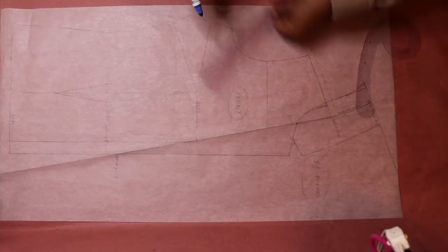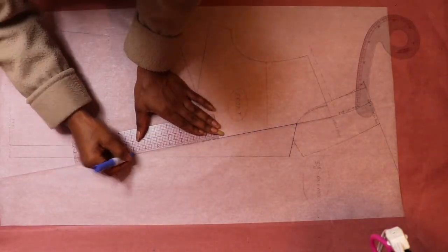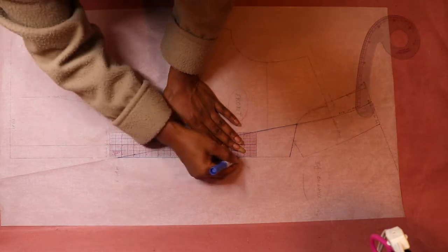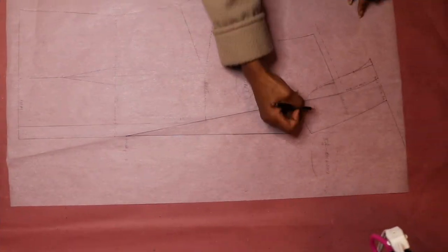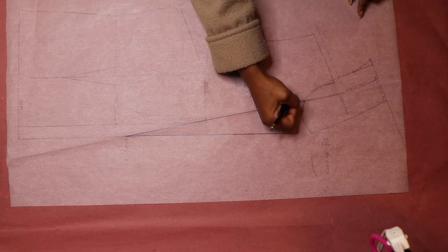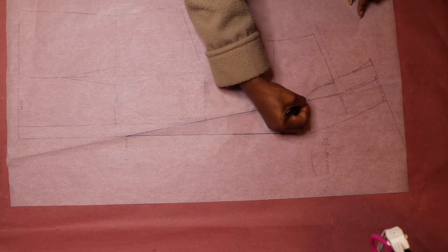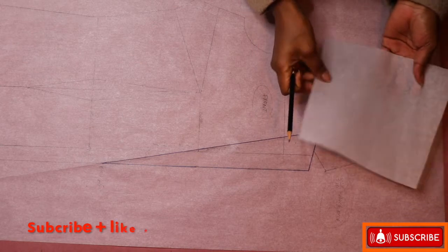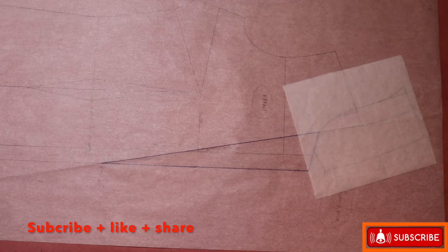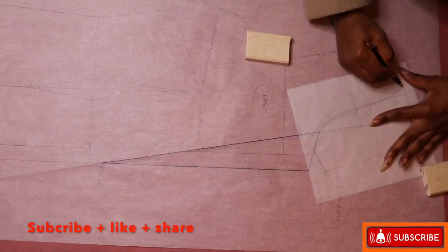Now I'm going to highlight my notch lapel with my marker to make it more visible, and then notch all the critical points that are important when sewing. Next, get a fresh piece of paper, then trace out your collar. Make sure you mark all your notches and vital points.